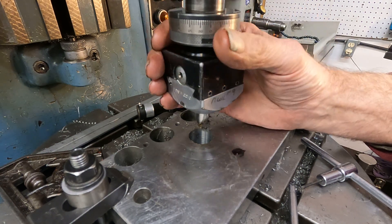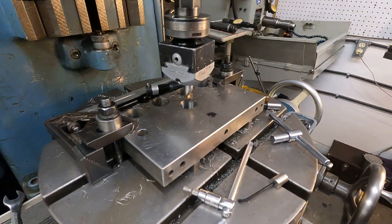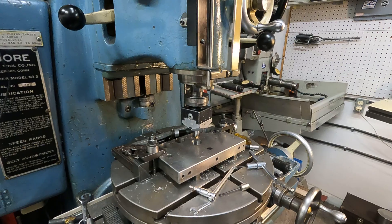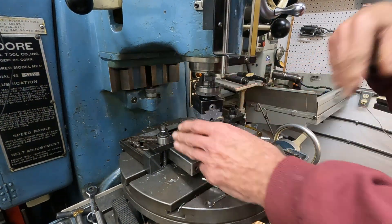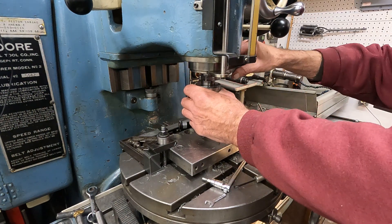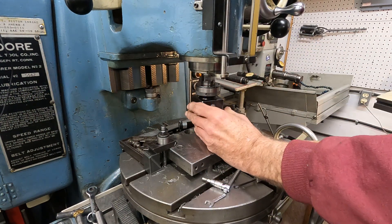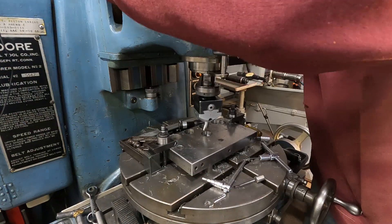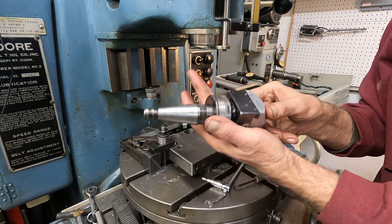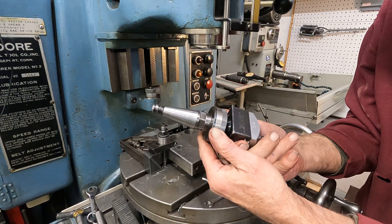One of the things about a Moore jig borer is it's really quite easy to change the spindle. I'll show you. Put it in gear, put the brake on, and just pop it loose like that. See, they come out that easy with that thread — sucks them in. Makes the machine only run in one direction, too.